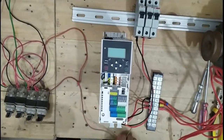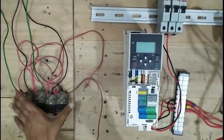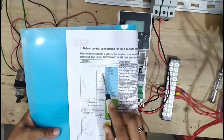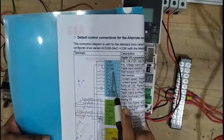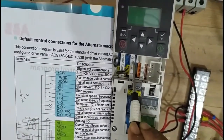Now I want to describe how to connect your digital input switches. When we connect all these switches here, this is a 24-volt terminal, and this is the DI-COM which is shorted by the company, and this is DI1 and DI2.